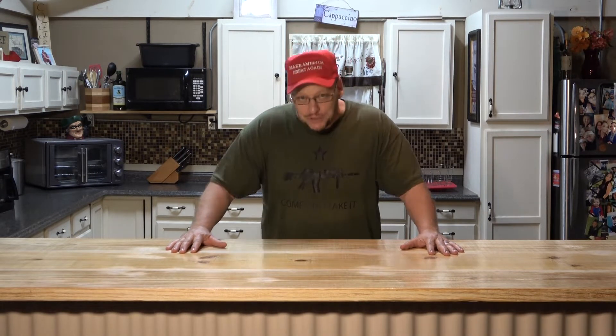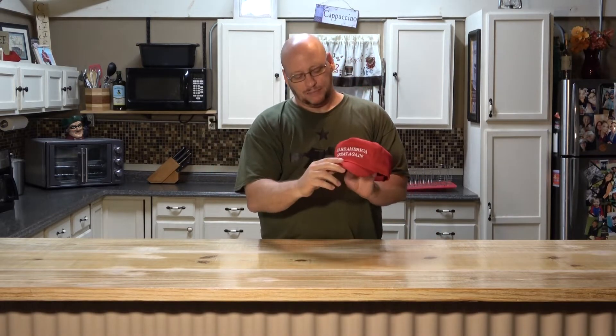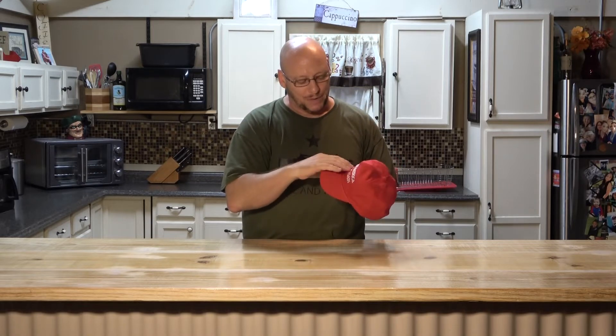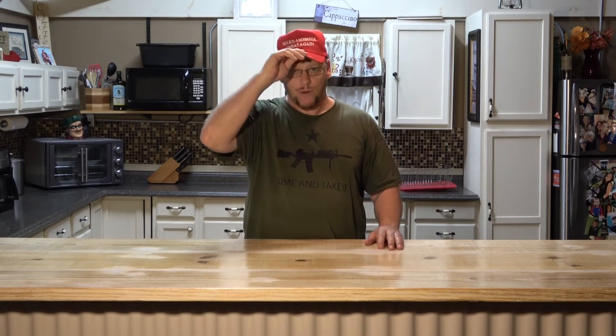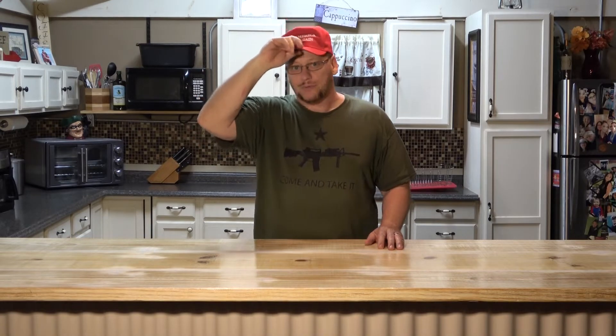I finally got me a good MAGA hat. This one right here is much better. The Make America Great Again logo stands out way up front, way better than the cheap ones I had.